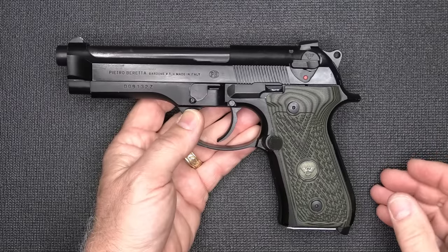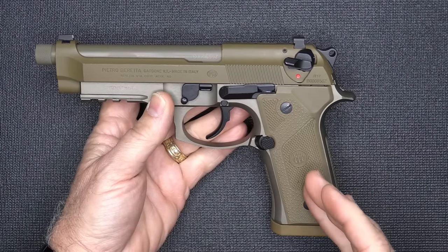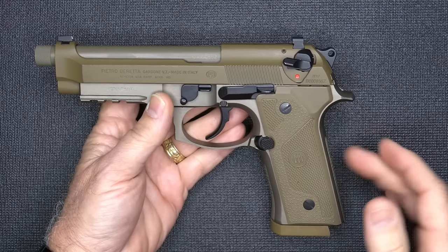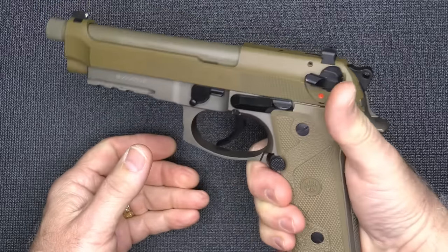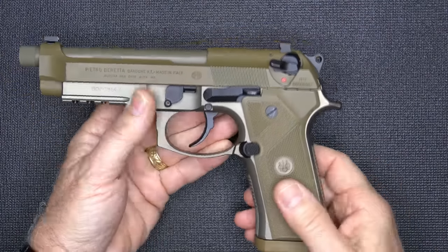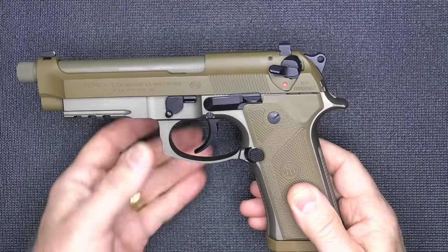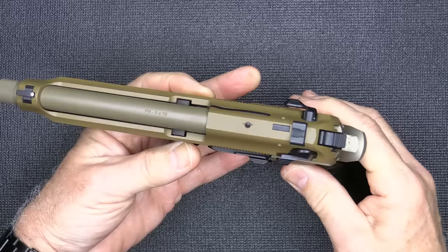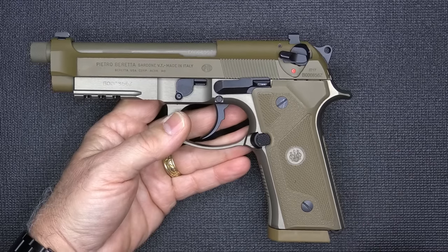The 92FS, which is now really in current production, became the M9. Then Beretta introduced the M9A3. There are a lot of upgrades from the original 92F or M9. One of the big things is the Vertec-style grip angle — it makes it a much straighter angle, more like your 1911, and it gets it smaller in your hand. Enhanced texturing on the back and the front strap. It has more of a squared-off trigger guard, an accessory rail — which was also a big change — but we still have the standard decocker. And we have night sights on the pistol and that open slide design.